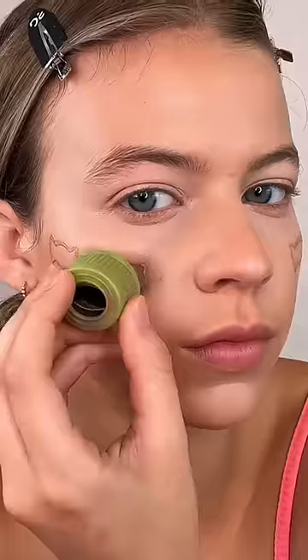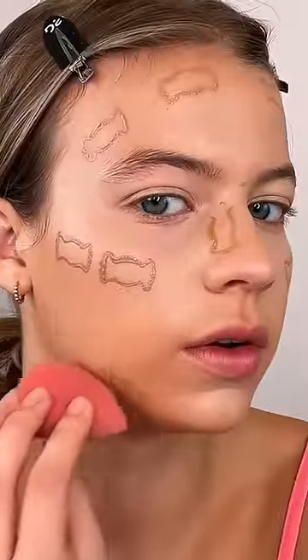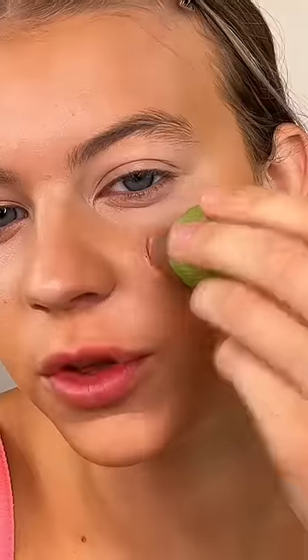Now for contour, I'm going to use candy. Now let's blend this one out. Now for blush, I'm using a heart.